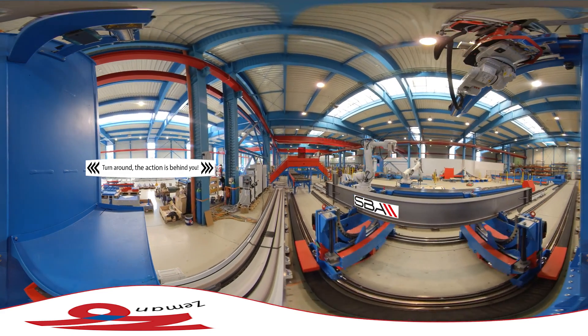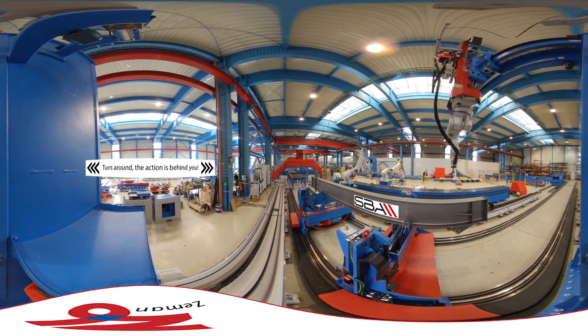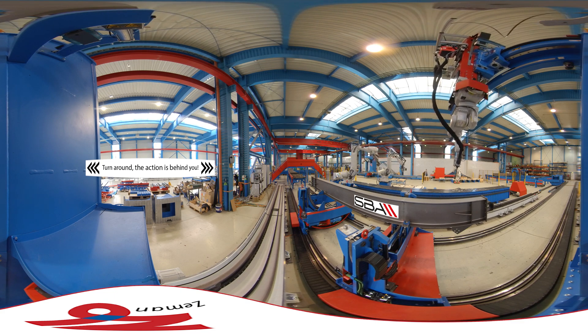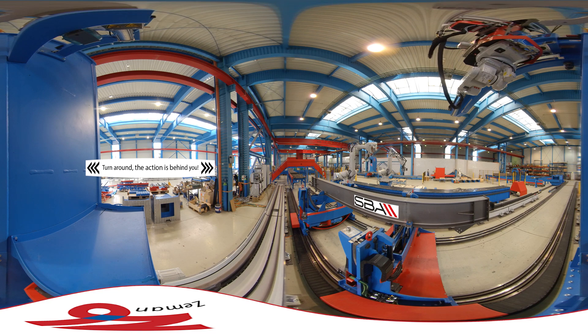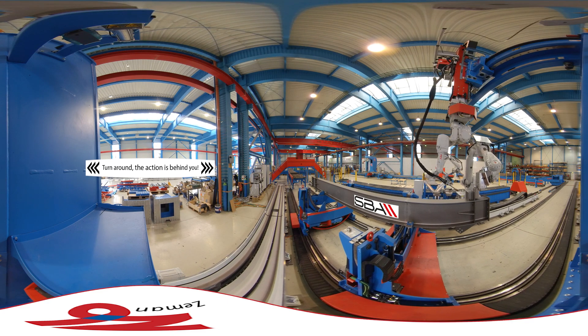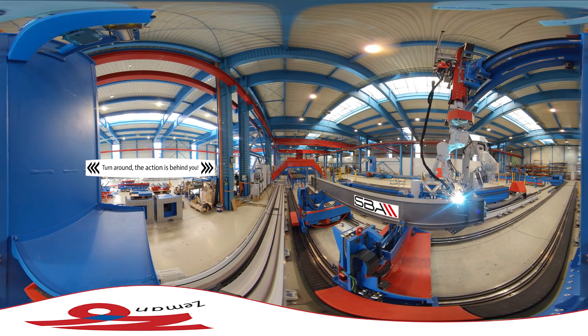The welding tower robot moves into position for the next tack and measures the location to tell the handling robot exactly where to place the add-on part. Lastly, the welding tower robot does the final welding.